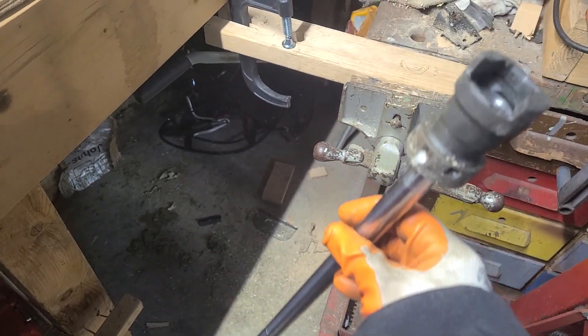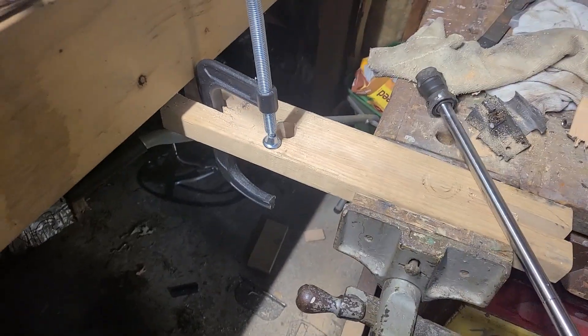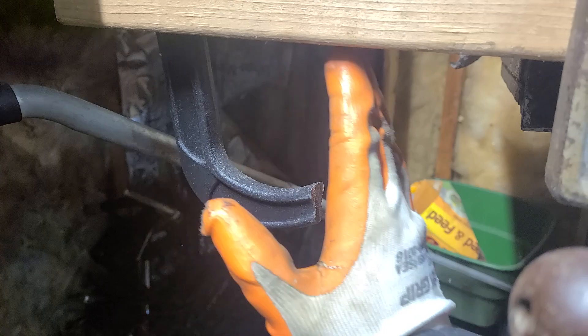I just wanted to show off this setup that I'm using right now. This is really, really easy to make, super DIY setup. All it is is a C-clamp from Home Depot. I cut the bottom foot off so the barrel can go in this space.